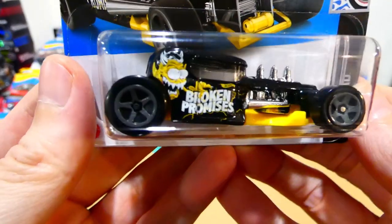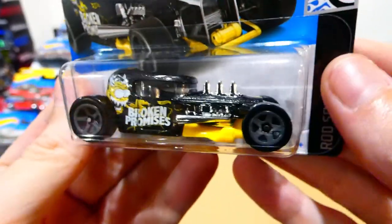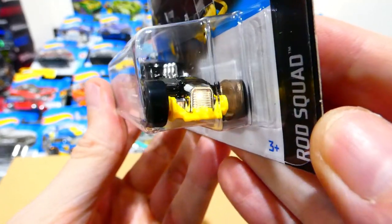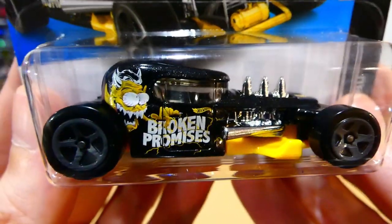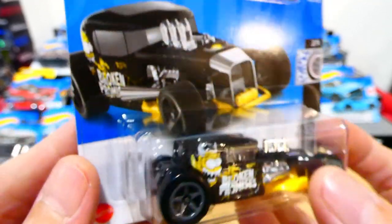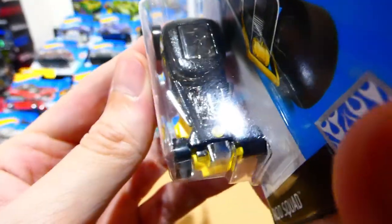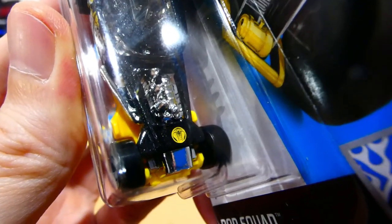The Mod Rod with the Broken Promises livery — this is an absolute winner, how cool is that? From the Rod Squad series, it has that chrome front grille, gray five-spoke wheels, the engine poking out of the bonnet and sides, the really cool Broken Promises livery, big wheels on the back. Love the card art on that too — stunning. It also has the Broken Promises design on the front there — either that or it looks like a snake.